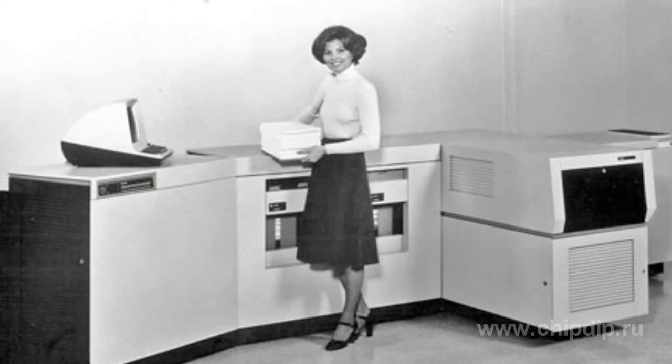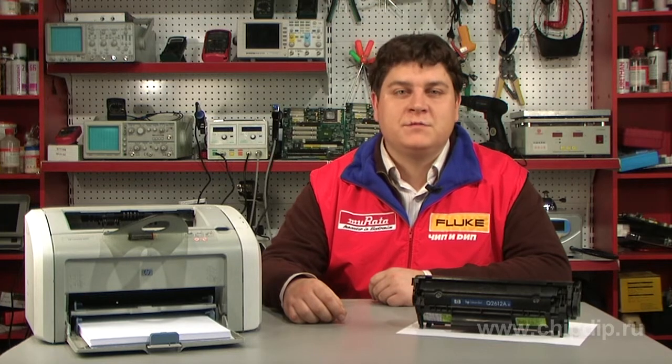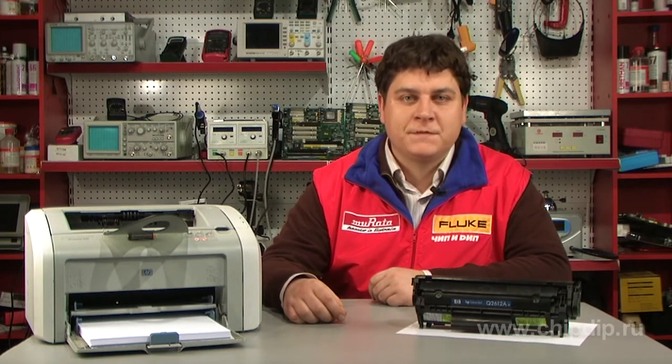A laser printer is a popular device used for printing. We can find it in every office as well as in many homes. The first laser printers were built by Xerox at the beginning of the 1970s. In the 1980s, serial models for individual use appeared on the market. They were expensive and ineffective. However, gradually the prices became lower as quality increased.